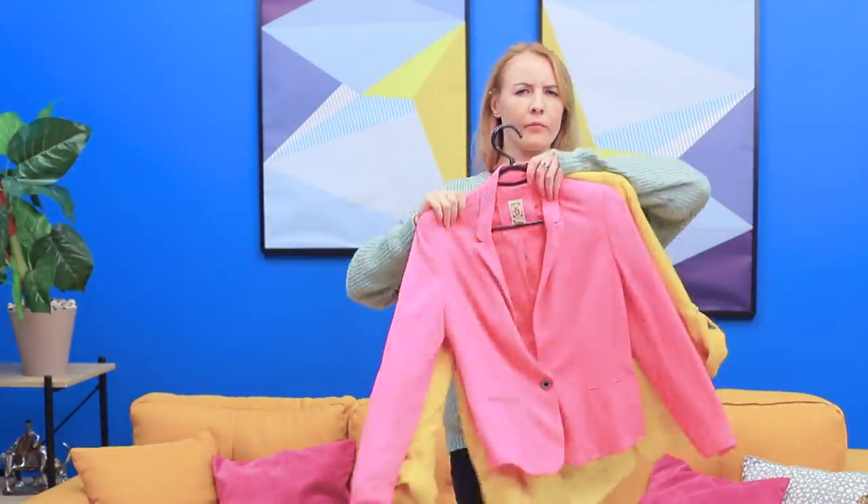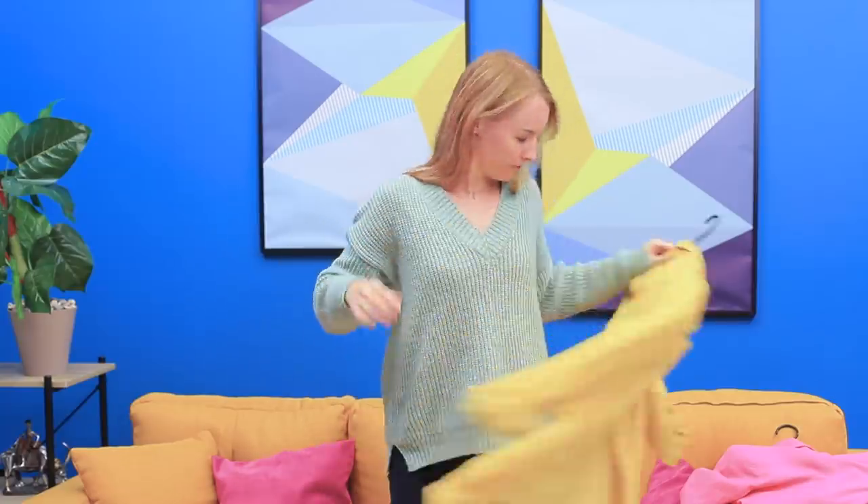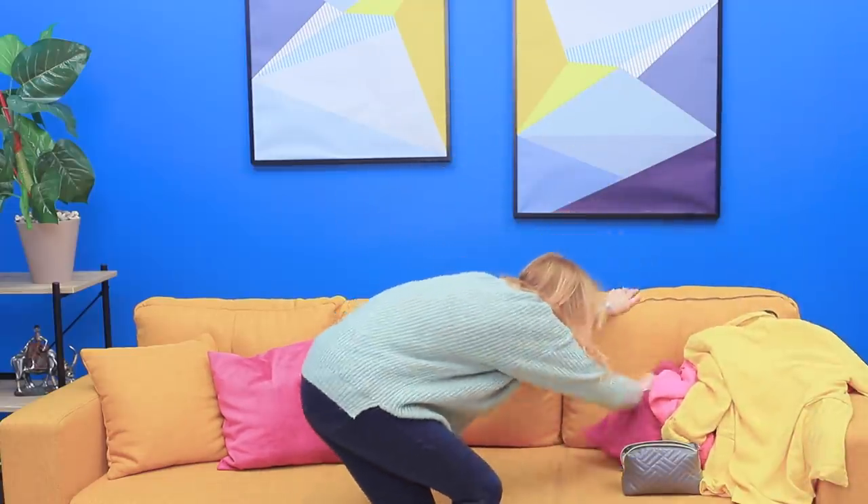There is not a lot of time left before my meeting! I need to get ready quickly! Express makeup! Express styling! And now, an express hairdo with hairspray!